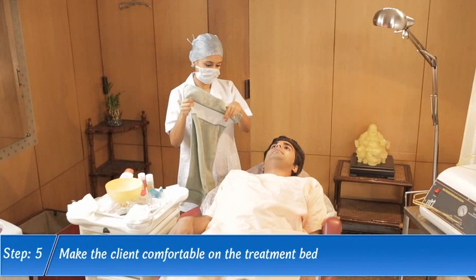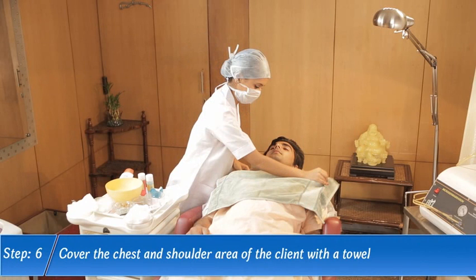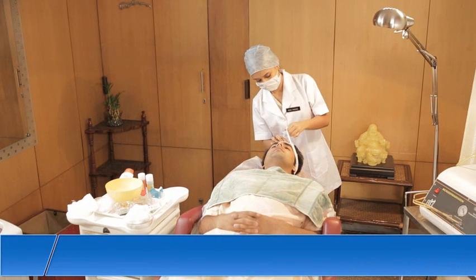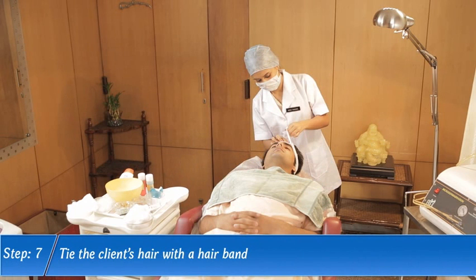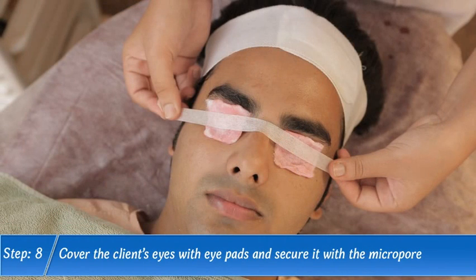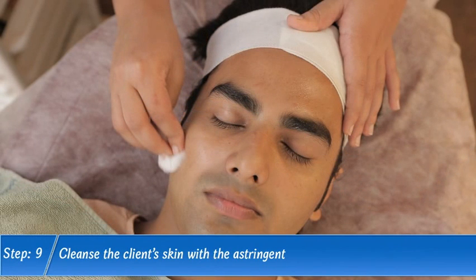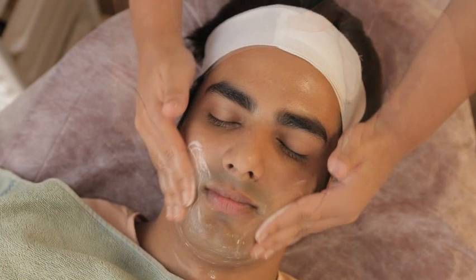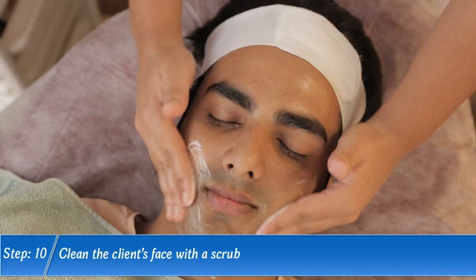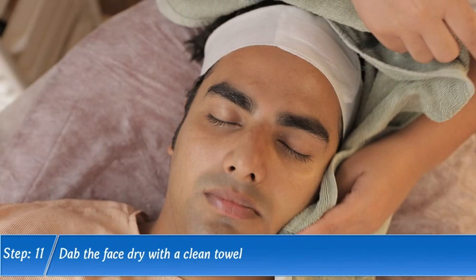Step 5. Make the client comfortable on the treatment bed. Step 6. Cover the chest and shoulder area of the client with a towel. Step 7. Tie the client's hair with a hairband. Step 8. Cover the client's eyes with eye pads and secure it with a micropore. Step 9. Cleanse the client's skin with the astringent. Step 10. Clean the client's face with a scrub. Step 11. Dab the face dry with a clean towel.